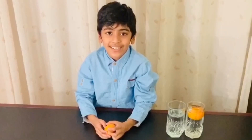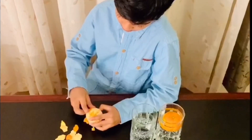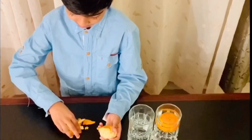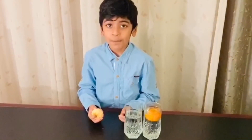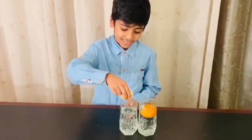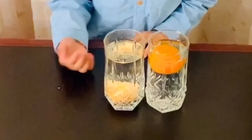For the second orange, I will remove the peel. Now, I'll put the second orange into another glass. As you can see, it sinks.